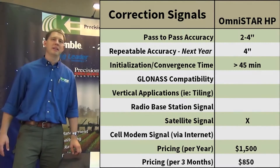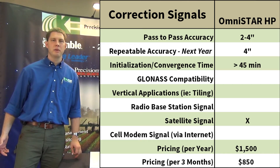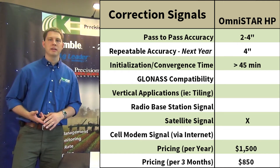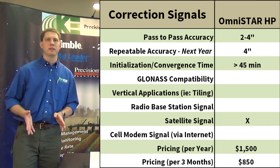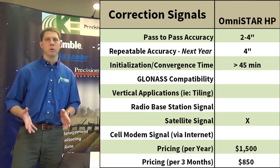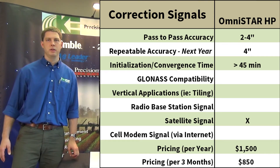The next step is the OmniSTAR HP signal, which in some cases may be the route to go. It's going to be about four inches repeatable accuracy and pass-to-pass should be accurate to within about three inches. With the HP we only have GPS satellites, so again it's going to take 45 minutes or more to get the accuracy we need.